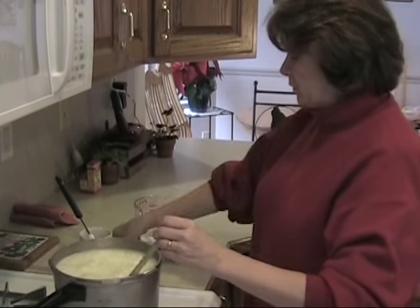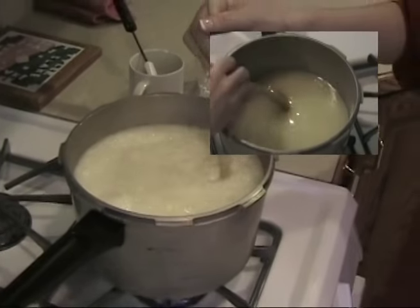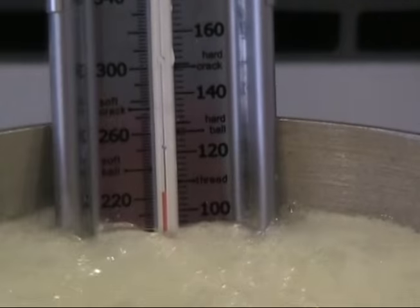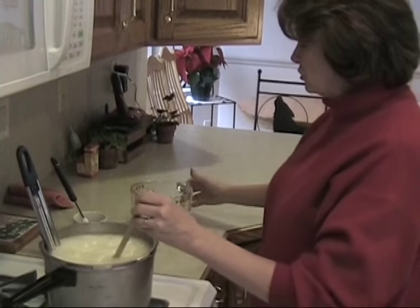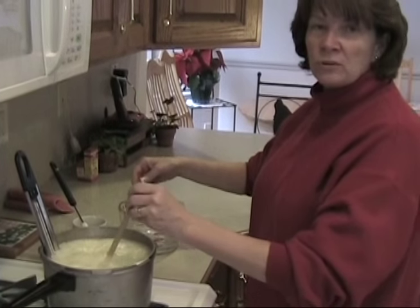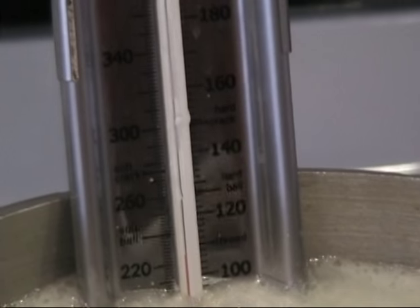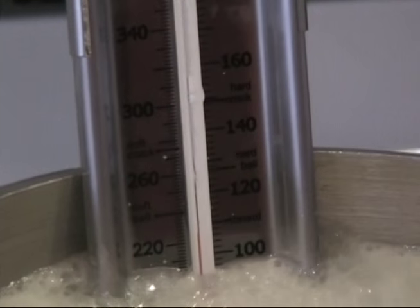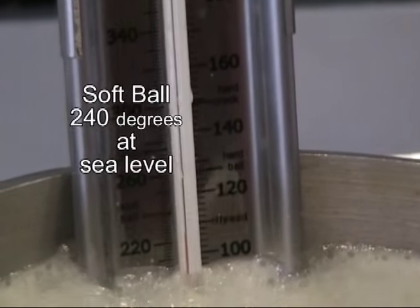Now that it's come to a boil, put the thermometer in and watch it. When it starts to boil, it takes up quite a bit of the pan, so you want a good-sized pan — at least four quarts. We're going to bring it to about 228 degrees, which is the softball stage. The thermometer may have the softball stage pre-marked, but we've tested ours and softball stage is 228 degrees for us.